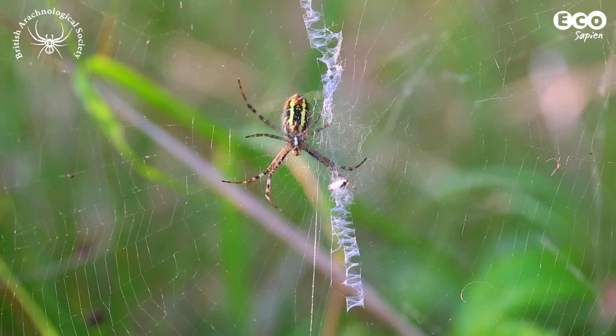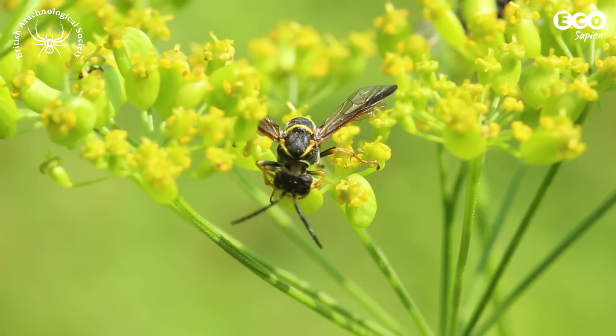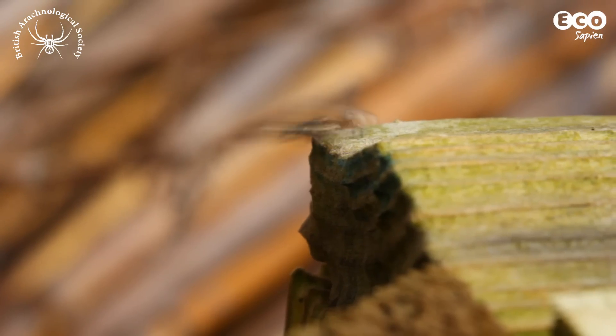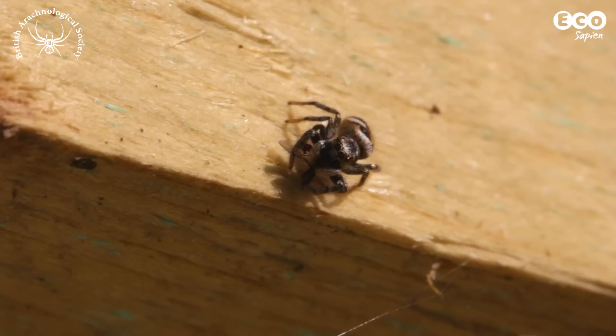So why catch inverts? Most invertebrates are very small and can't be identified without looking at them very closely. Finding out the species enables us to understand the distribution and abundance of species and how these are changing as a result of climate change and other threats to habitats.